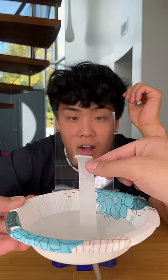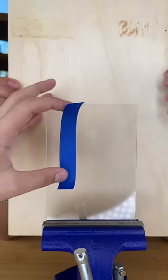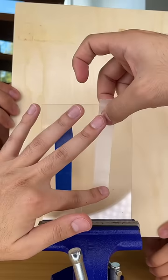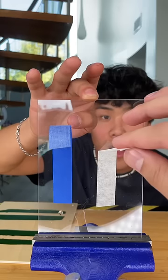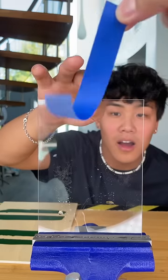Then we dipped the ends of both pieces of tape into some water to see if they would still stick as well once wet. The stickiness of the cheap tape definitely held up pretty well, but you could just hear that the adhesive on the expensive tape held on a lot better. Inexpensive wins!